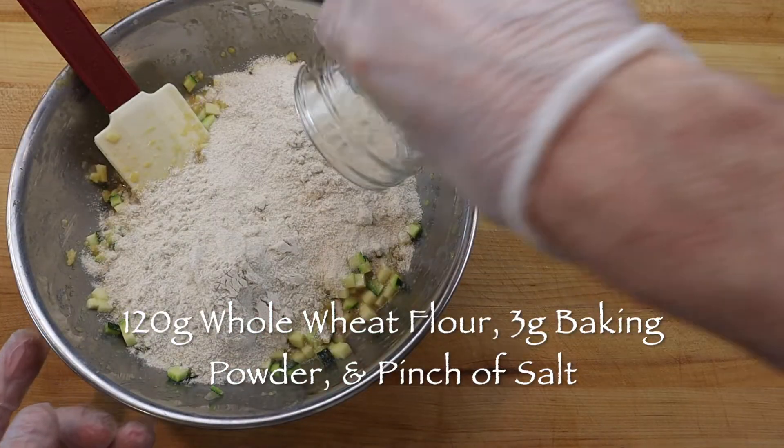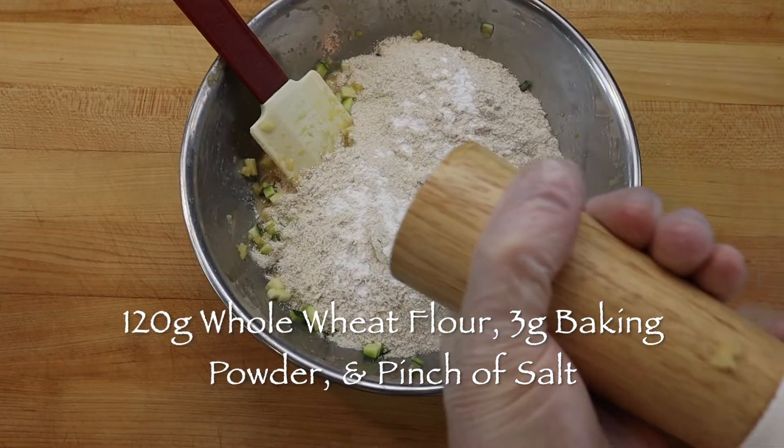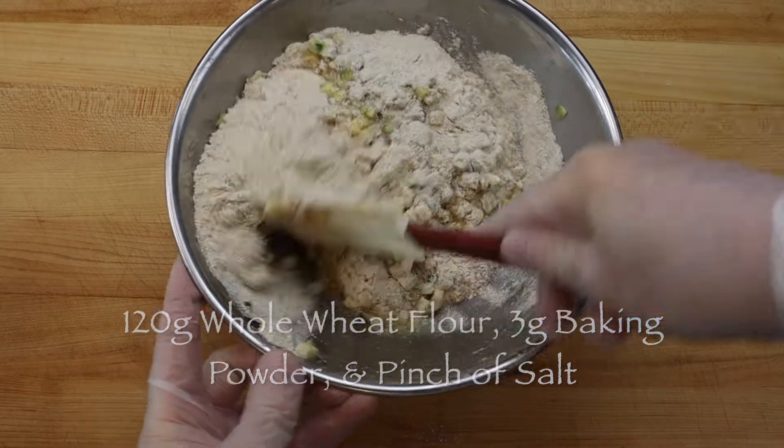Then add 120 grams whole wheat all-purpose flour, 3 grams baking powder, a pinch of salt, and fold them in just to combine.